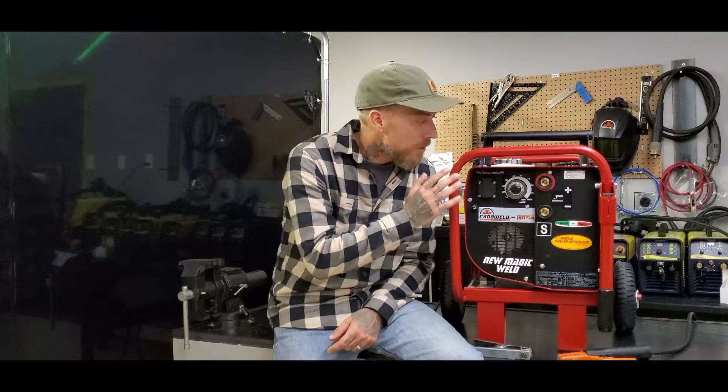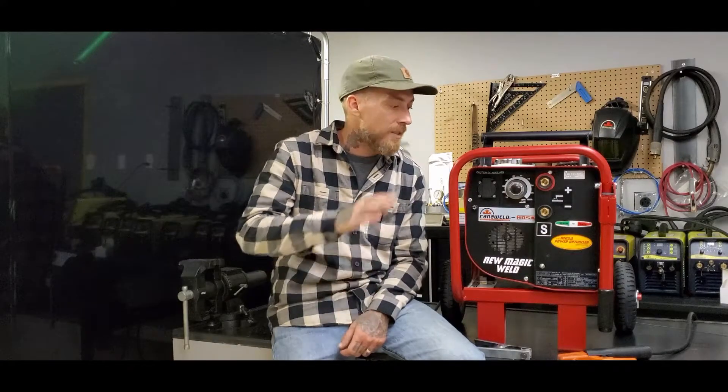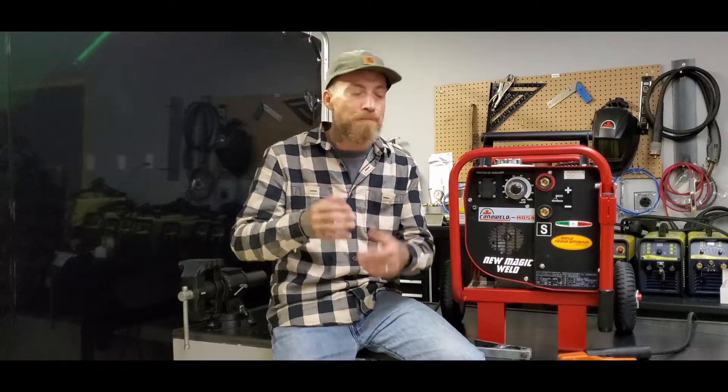They're a pull start on the back and these machines also have an auto idle feature. You can get about three and a half hours out of this little tiny gas tank when you're welding. The reason for that is the auto idle — when you're not welding, the engine spools right down and barely burns any gas. When you're ready to start welding again and you spark it up, the machine sparks up and you have all the power you need.